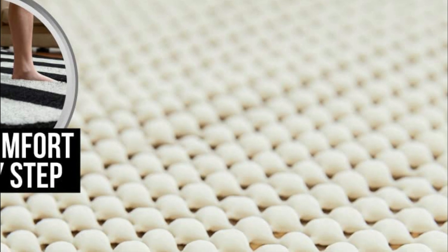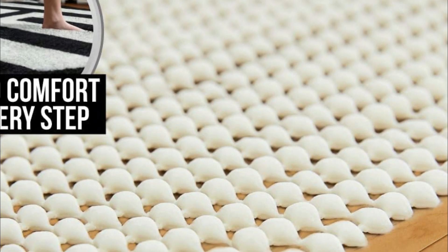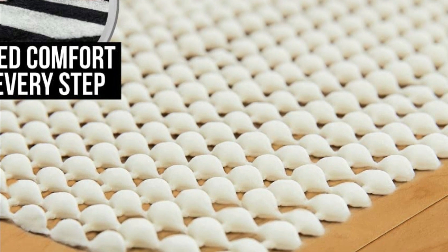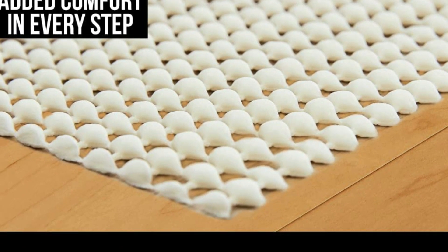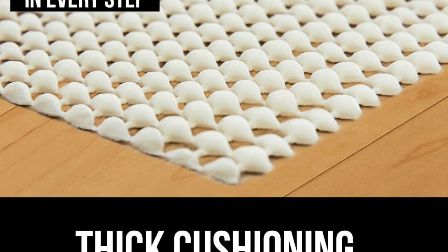A rug pad provides a barrier between the rug and the floor, preventing scratches and damage to both. This is especially important if you have hardwood floors, as a rug pad can help prevent damage from heavy furniture or foot traffic.